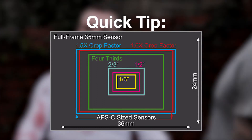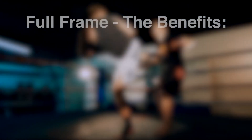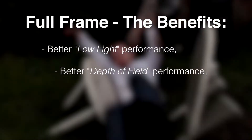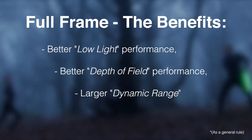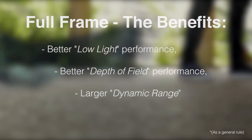The full frame sensor is judged by the size of what old 35mm film would have been. The benefits to having a larger sensor are better low light performance, a better depth of field performance, and a better dynamic range. Now these things are all just a bit generalised — you can find some crop sensors that are good and some full frame ones that are bad — but these are just the general rules to remember.